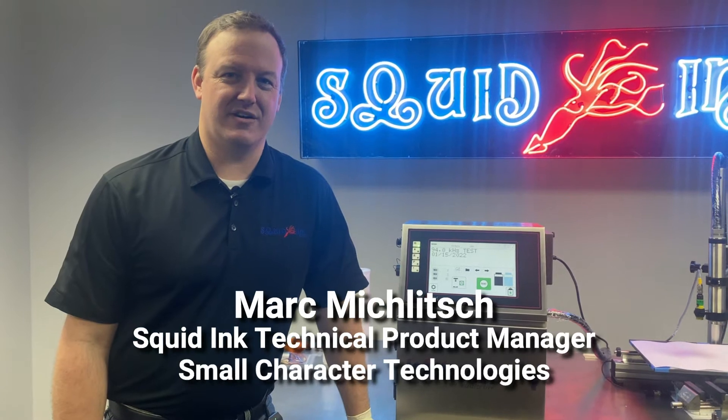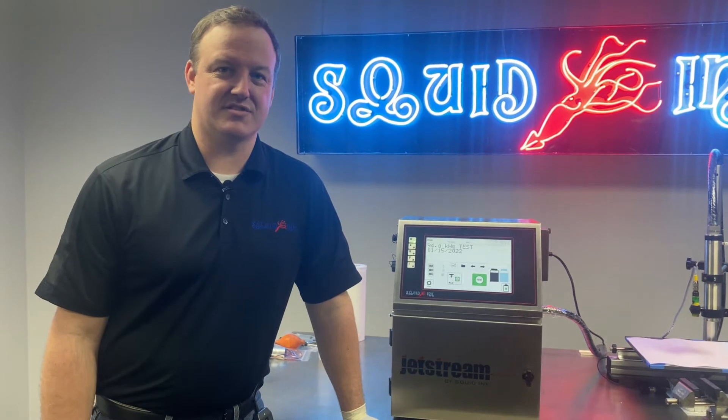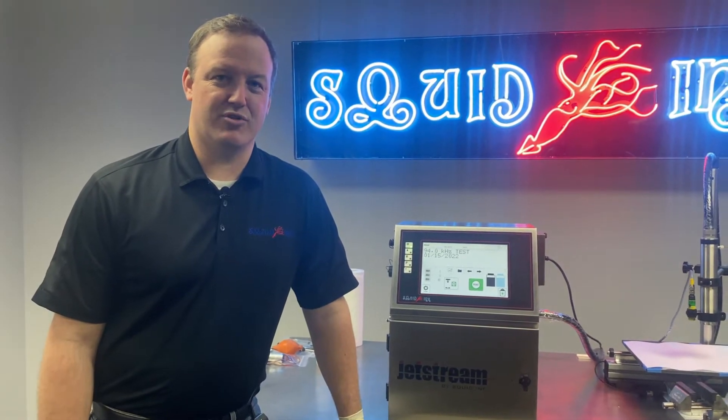Hi, I'm Mark Mikulich, Technical Product Manager for Small Character Technologies here at Squid Inc. On today's video, we're going to discuss troubleshooting the clean jet process for our Jetstream CIJ printer.